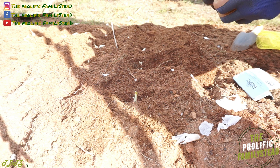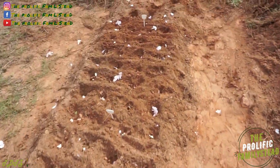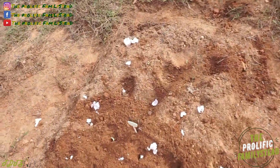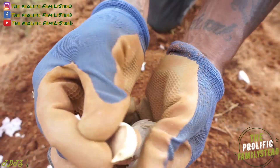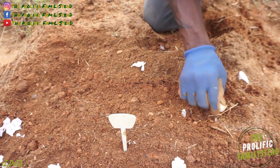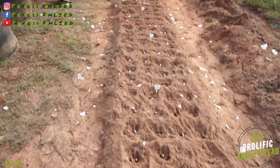Some varieties are spicier than others. All the way at the end of our row we're going to plant our soft neck variety of garlic so you can see the difference. And yes, you can grow garlic from the store — absolutely. Now that we've finally finished planting all our garlic in the ground, it's time to come over here and plant some in our containers.